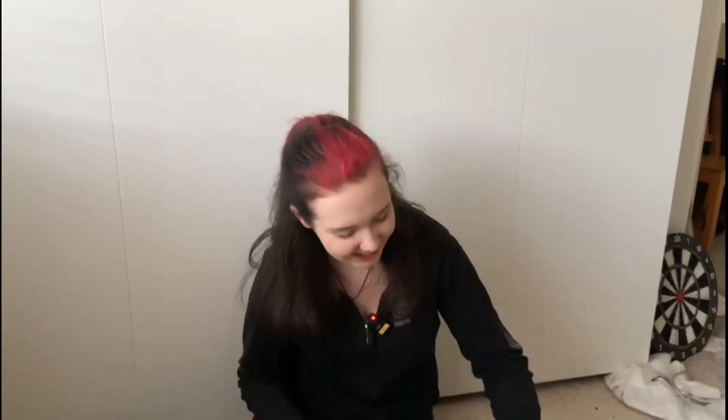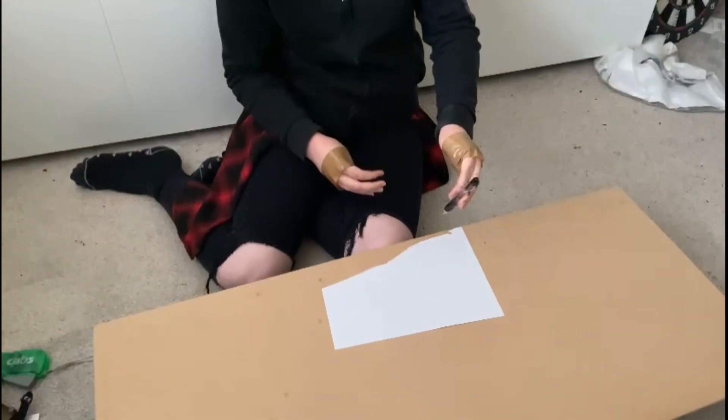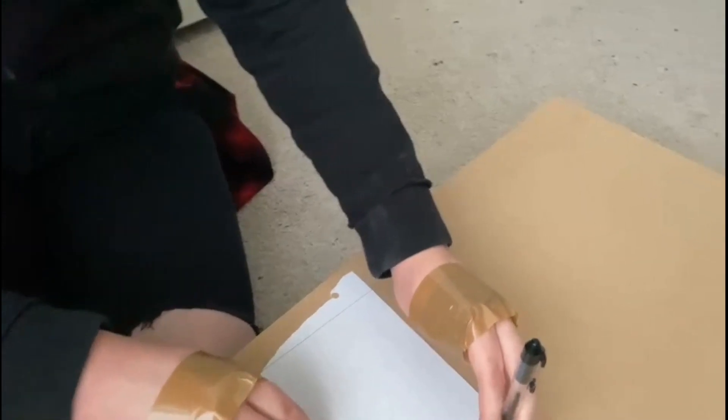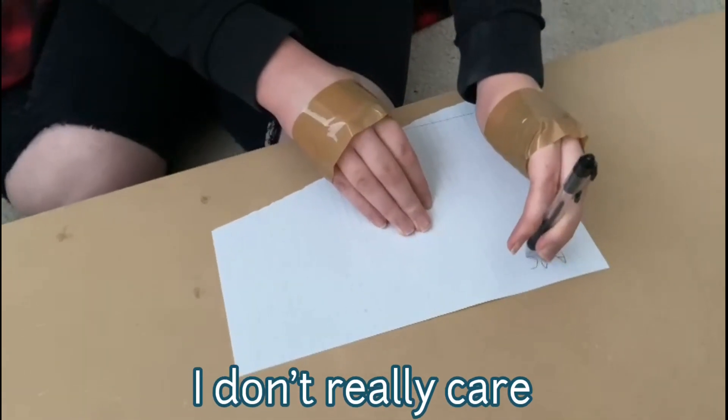Now is the very hard challenge — I have to write the alphabet. This one isn't timed because I already know it's going to be hard anyway. It would be helpful if I could pick the pen up. Got it. But now I have to try to write it in capitals and lowercase. This is — oh no, I didn't think this through. Okay, it worked!